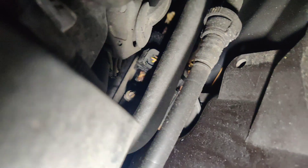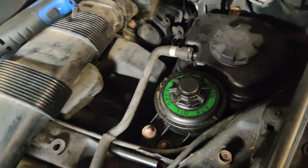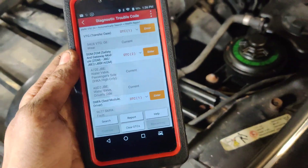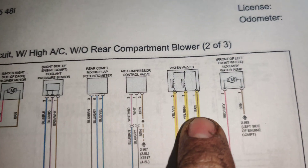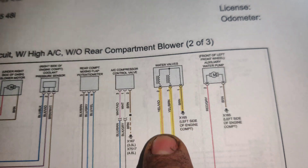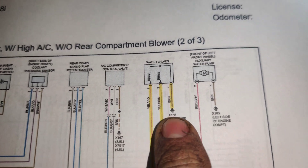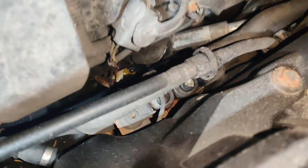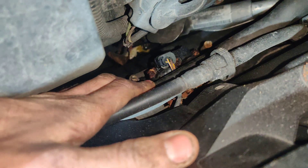We'll probably have to get a test light and put it in there to see if it turns on or off, but I want to get a diagram first. I got a diagram here - I couldn't pull up the codes but we have our water valves here. We should have a yellow-and-violet wire and a yellow-brown wire for our passenger and driver sides, and then our ground which is the brown wire.